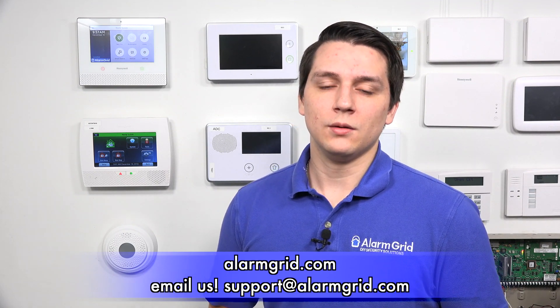And that is how you update the Honeywell Lyric through the USB port. If you have any questions on the Honeywell Lyric systems or alarm systems in general, please contact us at support@AlarmGrid.com, or you can go on our website, AlarmGrid.com. If you found this video helpful, please like and subscribe, and if you want notifications on future videos, please click the bell icon. This is Jared with AlarmGrid — have yourself a great day.